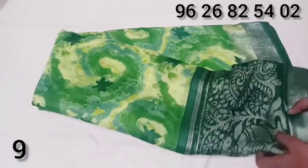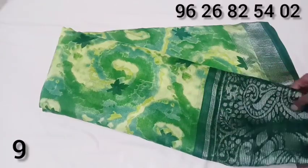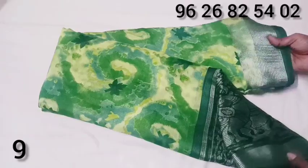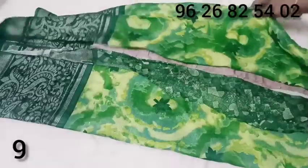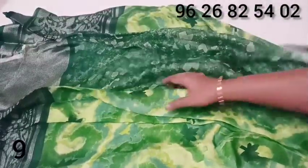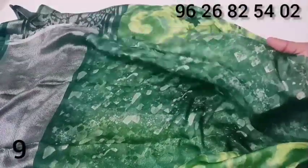You can use a painting design, a chiffon design. You can use a border on the top. You can use a blouse.